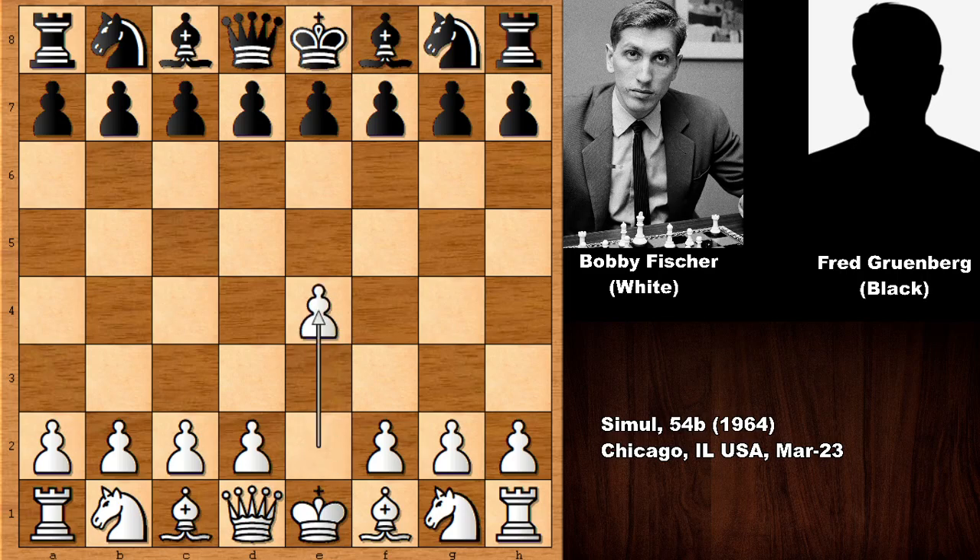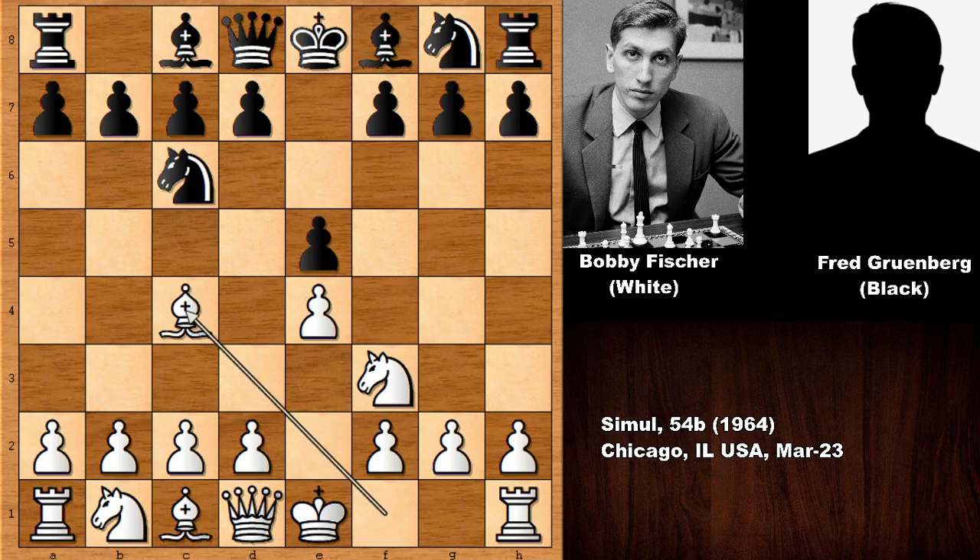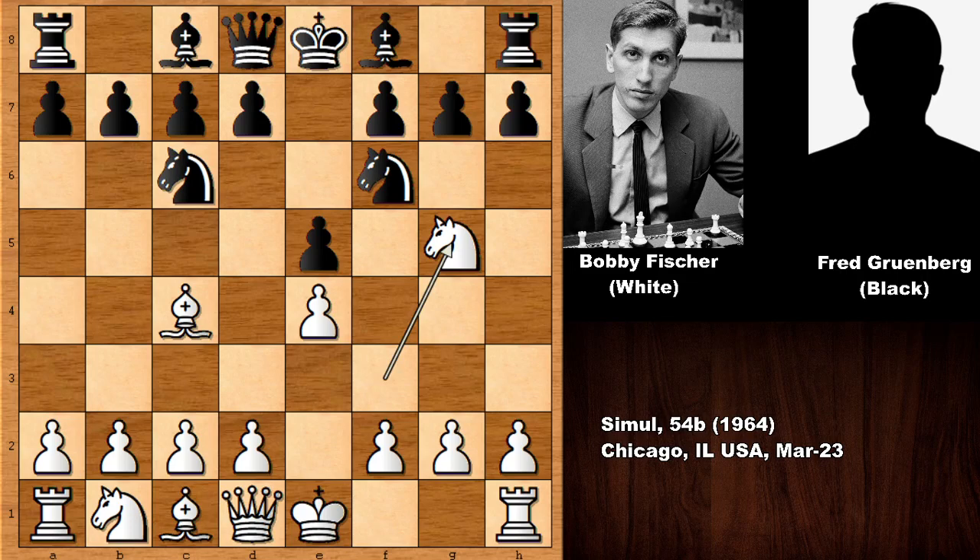Bobby Fischer starts the game with pushing the pawn. His opponent is a chess player from the United States, Fred Grunberg. e5, knight to f3, knight to c6, bishop to c4, and we have the Italian game, Two Knights Defense, and then knight to g5, attacking on f7.